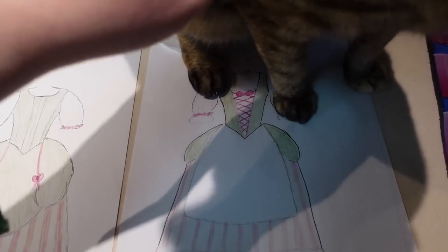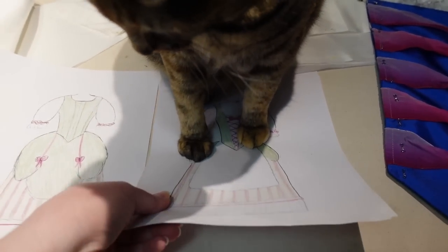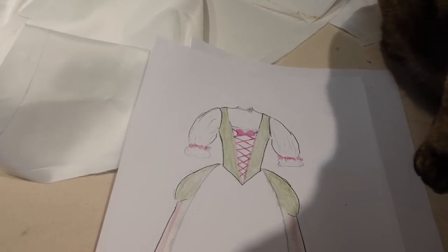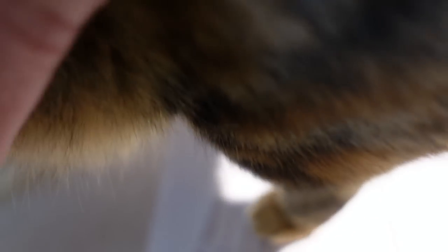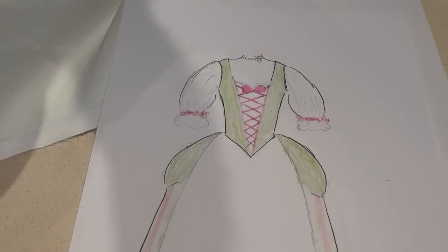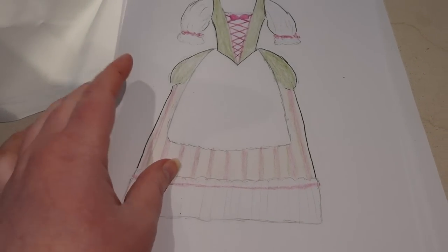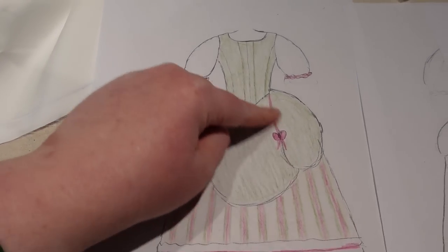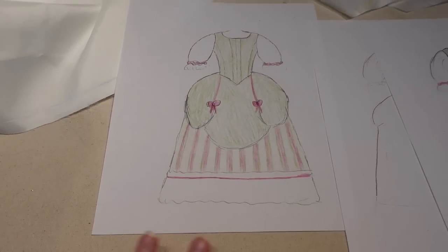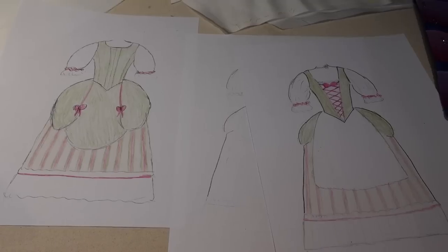I'm going to use pink ribbon trim or something from my stash to get that pink contrast on the stomacher lacing and a little pink accent. Likewise, I have it planned for the bows on the pickups of the skirt. I think that just picks everything up and brings everything together really nicely, and that is my design plan.